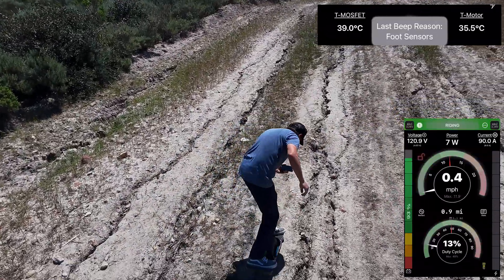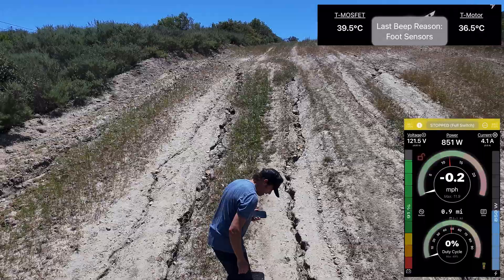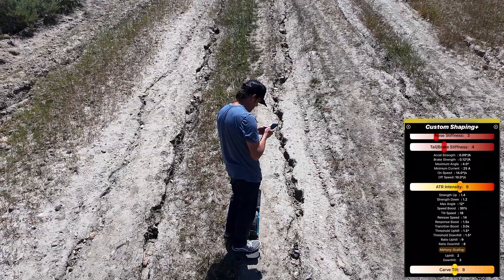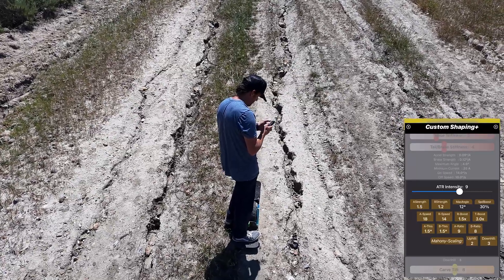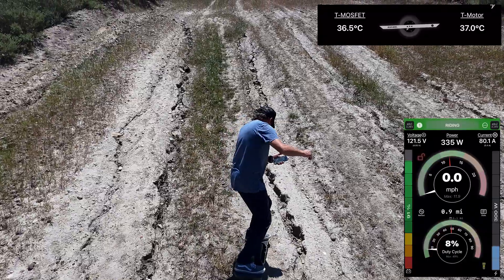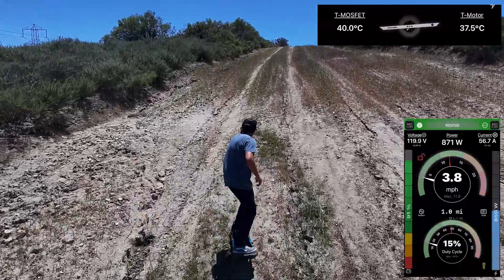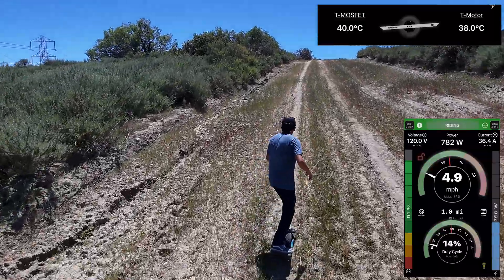The rains here have destroyed some of the trails, so it's a little tricky. Maybe I need more ATR — let me take a bit more ATR in here. Yeah, my nose wasn't lifting up enough. Once the nose touches, it's very easy to lose traction.